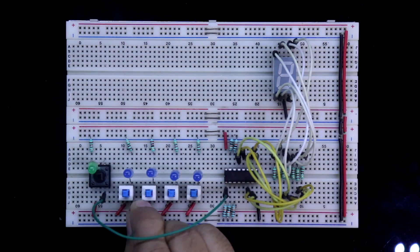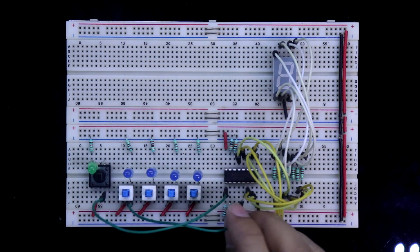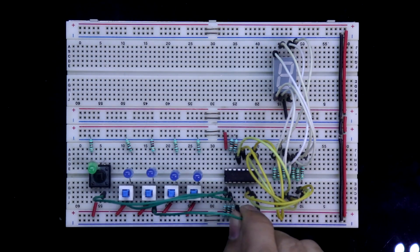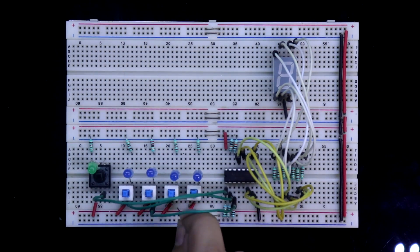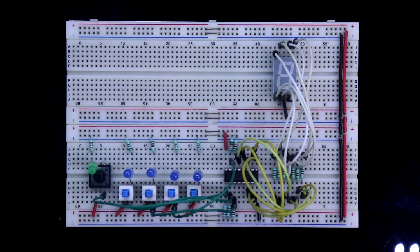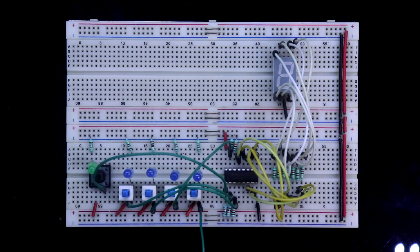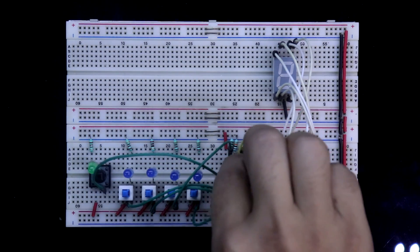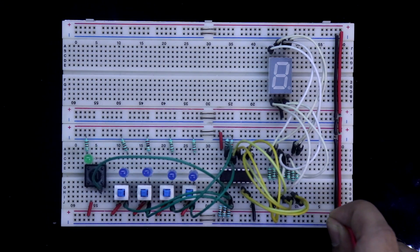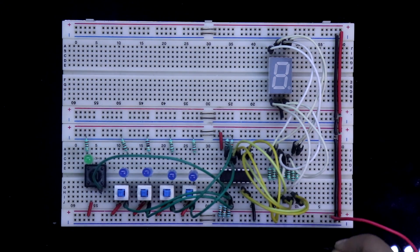The second switch is clock inhibit, connected to pin number 2. The third switch is RBI, connected to pin number 3. The fourth switch is master reset, connected to pin number 15. The fifth switch is for lamp test or display test, connected to pin number 14. Now we have to connect the 5 volt power supply — positive and negative.